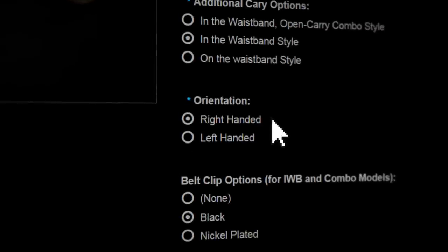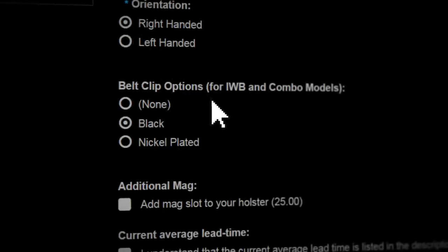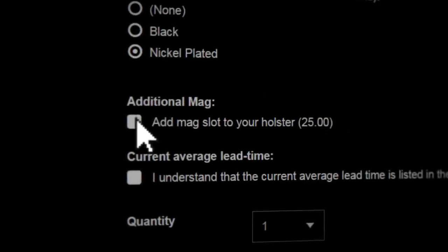After that, select the gun orientation for a right or left-handed shooter. If you pick the combo or Inside the waistband option like we did, you can pick the color of the belt clip. Let's select Nickel Plated. You can also add a slot for an additional magazine to your holster by using this checkbox.